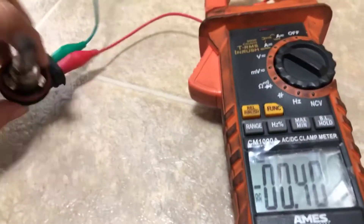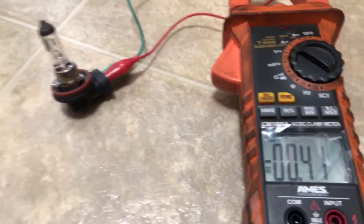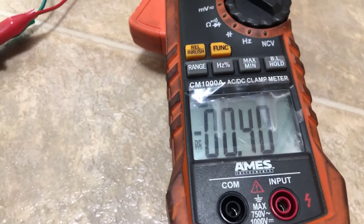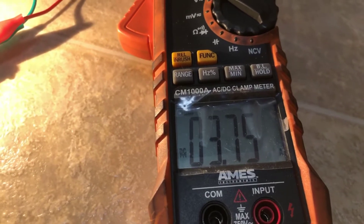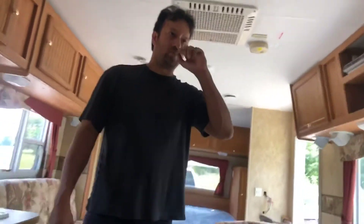Let's plug it in and see what kind of amperage we have. It's reading 3.76 amps — fluctuating between 3.74 and 3.76. Because we introduced a load into the system with the lamp, we can confirm the system is not drawing more amps than the maximum it can take, which is 15 amps.